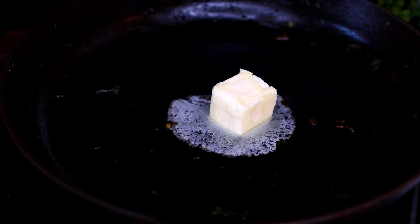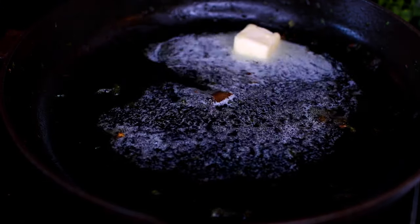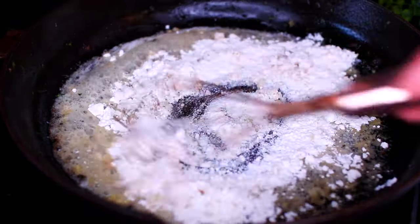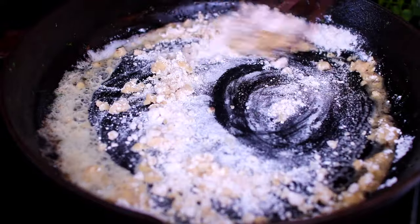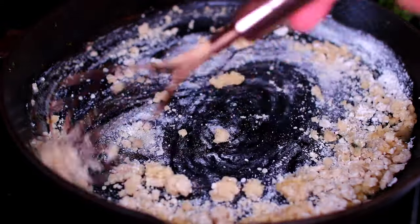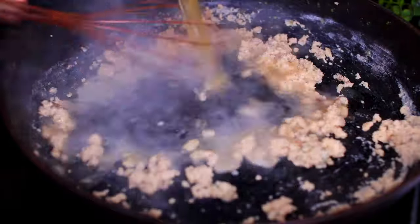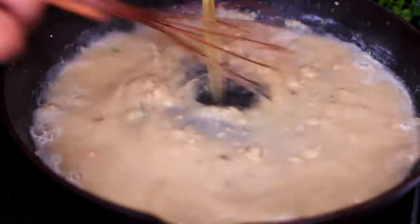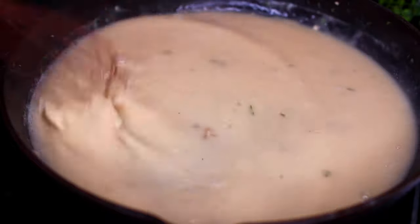Next, we're going to make the sauce for the beef stew. Melt some butter in the same pan over medium heat. Add some flour and whisk it in with the butter, cooking for about 30 seconds just to cook out that raw flour taste. Then add some chicken broth, stir it in, and cook until the sauce thickens — just like that.